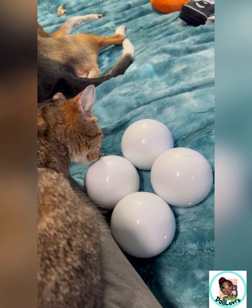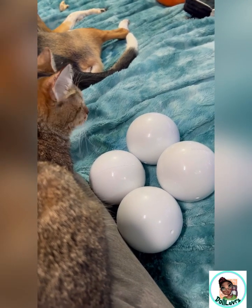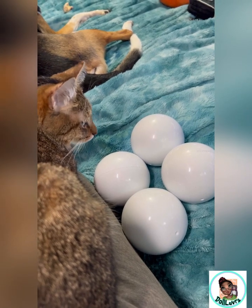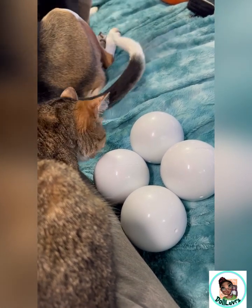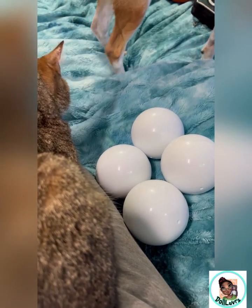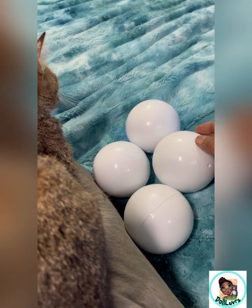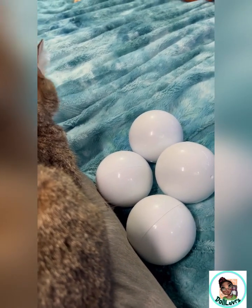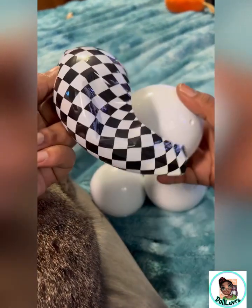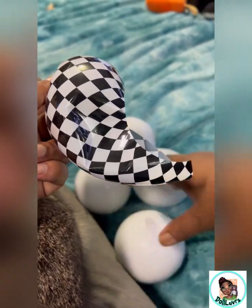Hey guys, so here are the four foodie mini brands that I got from Target. I took all of the wrapping off so it didn't take two hours of you guys watching it. And here is our end result. I decided this was on the outer case of the balls.